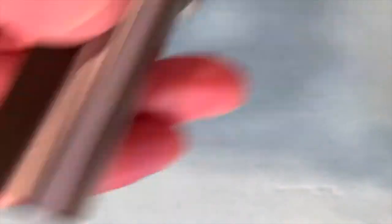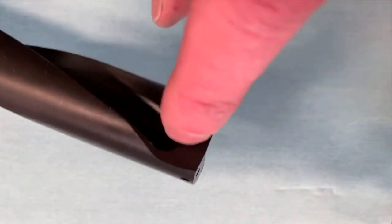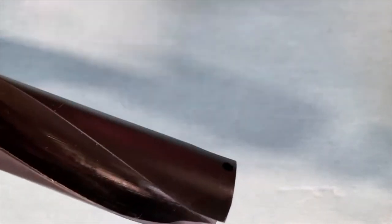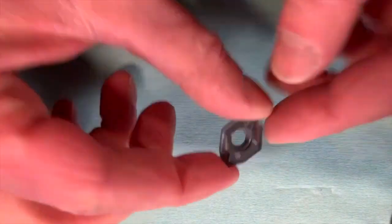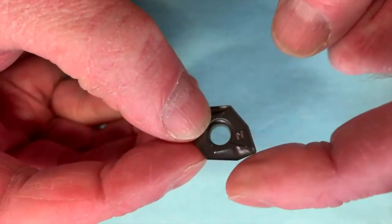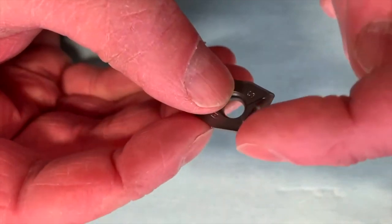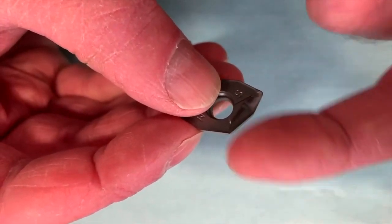All tools have nice big coolant outlet holes for plenty of coolant flow, and the flutes are designed to evacuate the chips. The periphery chip gullet is a little bit smaller than the center chip gullet because you make a bigger chip in the center when cutting to center. The center cutting edge is really strong to handle the zero surface footage at center and the increased cutting forces there.